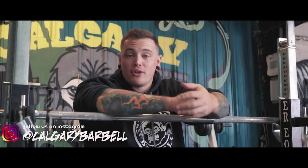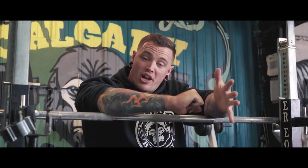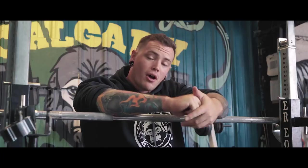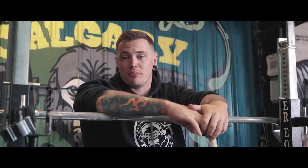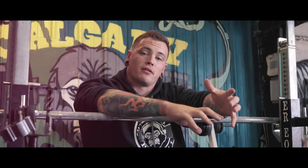Welcome back to Calgary Barbell for a brand new week of equipped training. Today I did my equipped squat, my raw bench, and my slingshot bench. Those are the most noteworthy things, so let's break those down a little bit.